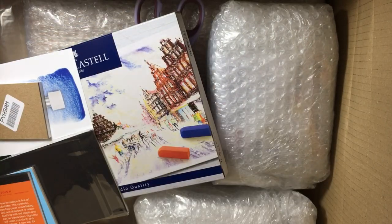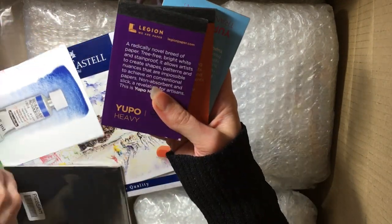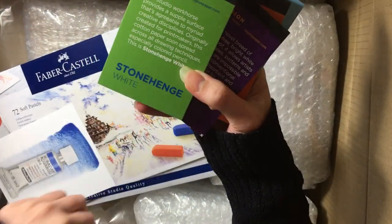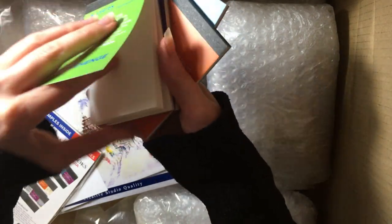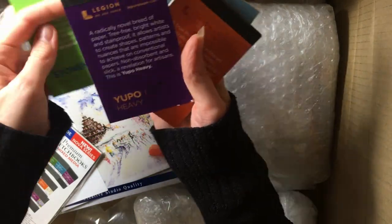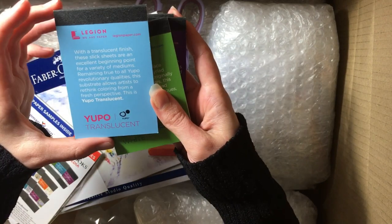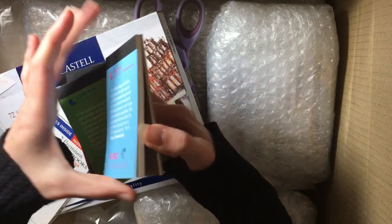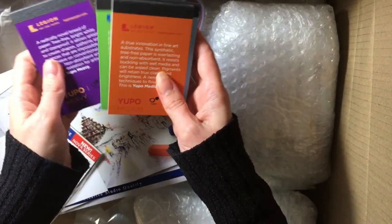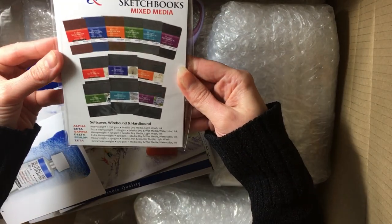Let's see — okay, so here we have some samples. I do love my samples. The first are these little booklets — really cute — of Stonehenge white watercolor paper, just a few little sheets. Then Yupo heavy paper, Yupo medium paper, and a Yupo translucent paper. It's quite cool that they give you lots of little samples instead of just one A5 sheet, so you get a chance to test it out on a variety of things.